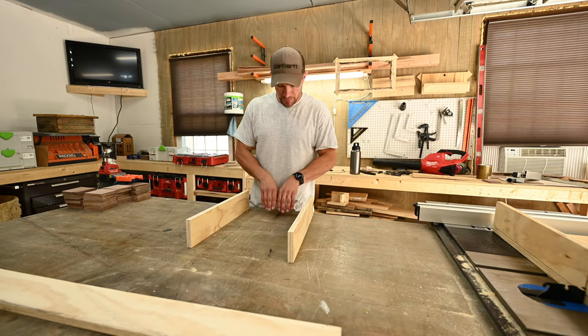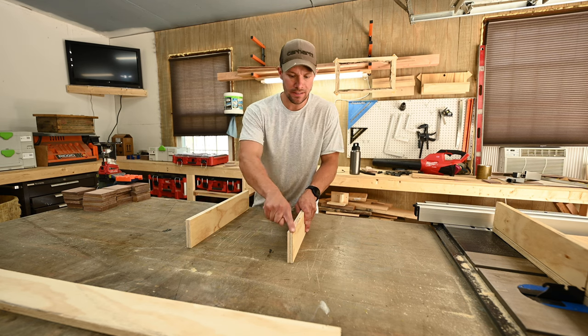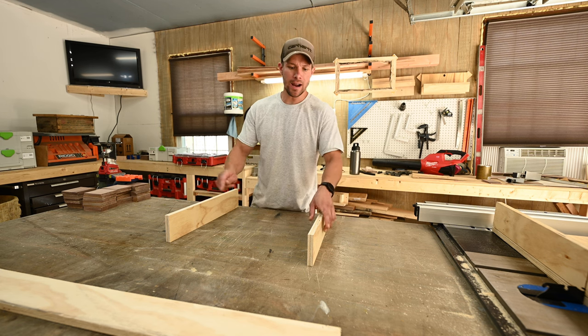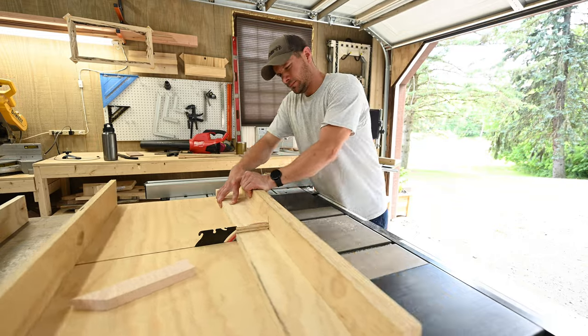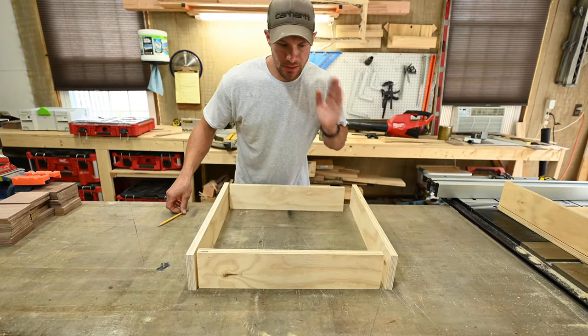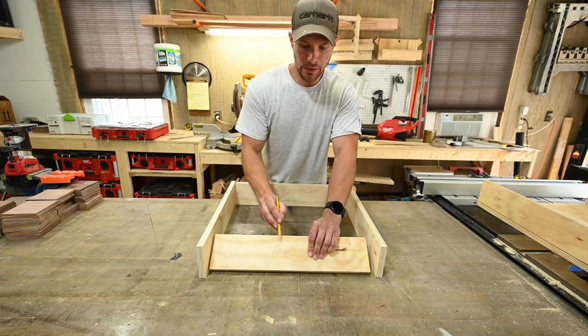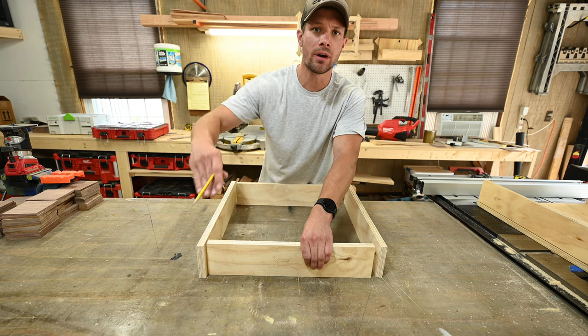Now it's time to cut the widths. Because the widths are going to fit in between the lengths, you've got to account for the thickness of this. Because my box is going to be 20 inches wide, I need to subtract 3/4 and 3/4, which is an inch and a half. So I'm going to make them 18 and a half inches. Now I just like to label these — this is going to be your front. Make sure on your front the defect side is facing forward, because your drawer front's going to cover that anyway.